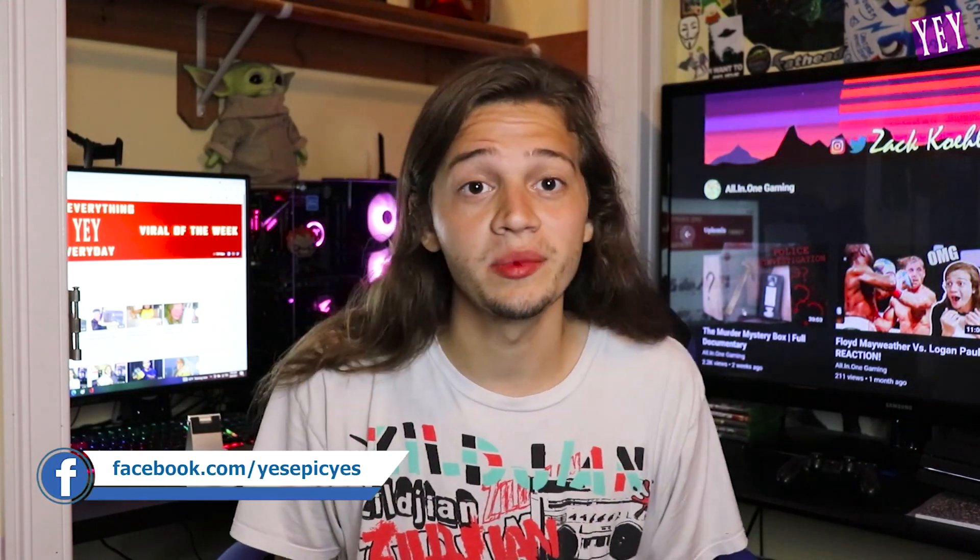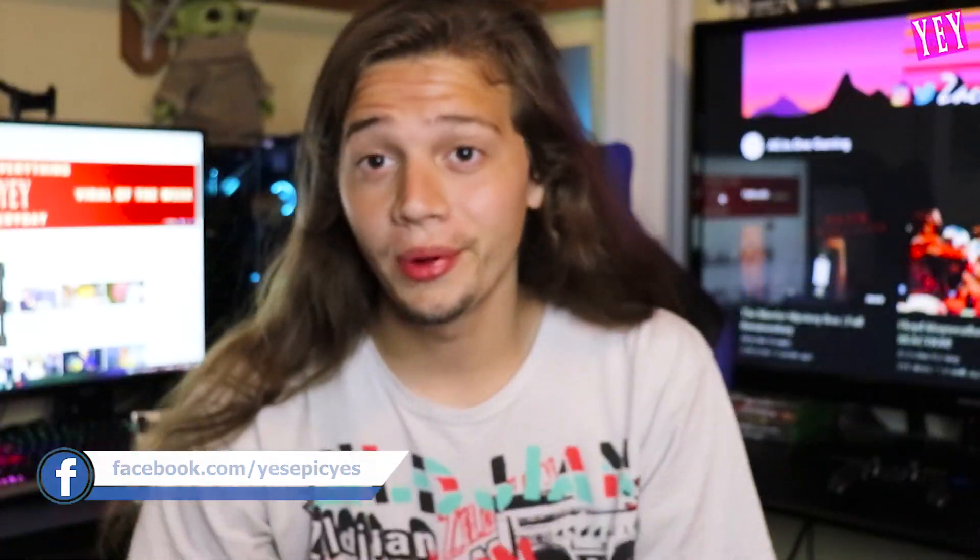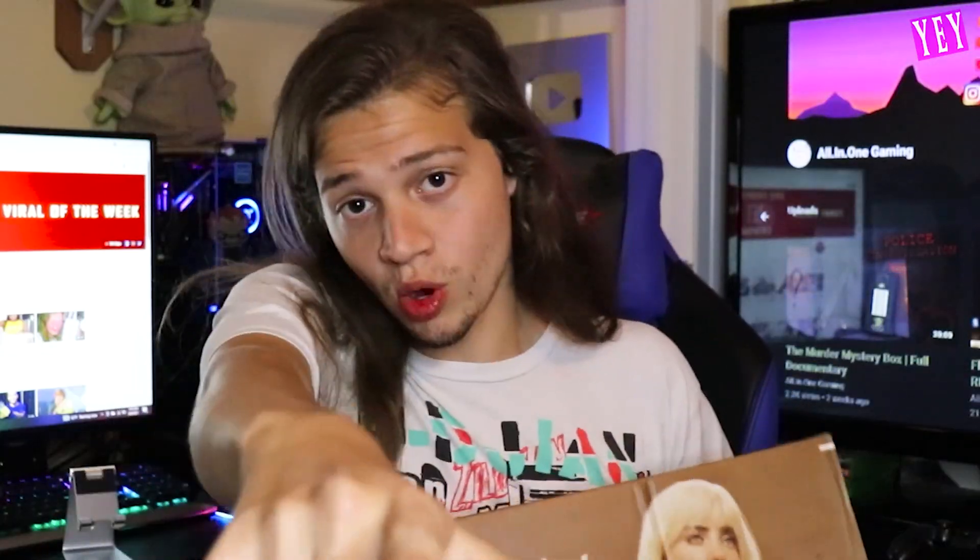Hey, what's going on you guys, all-in-one gaming here. Today's video we are apparently unboxing Billie Eilish — she's a lot smaller than I thought, about the size of a newborn baby. Just kidding, we're actually unboxing a tripod, which is what you guys are looking at right now, believe it or not.